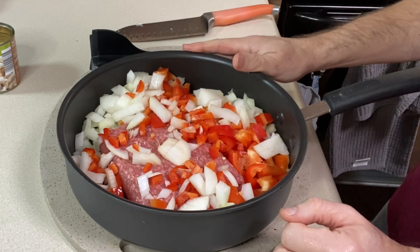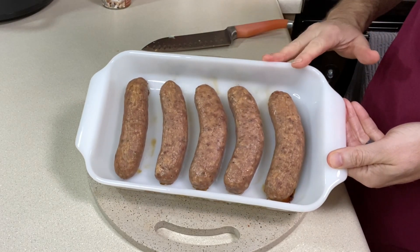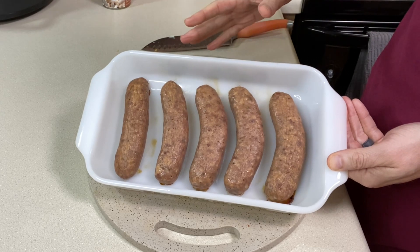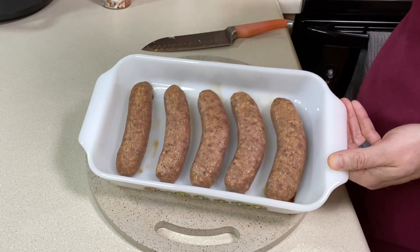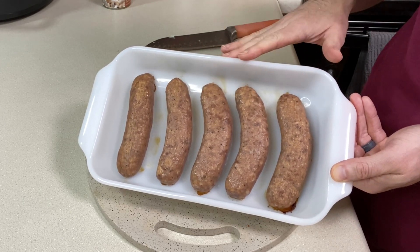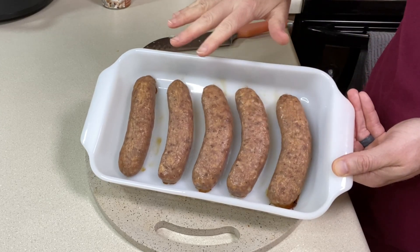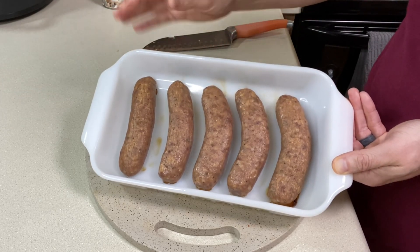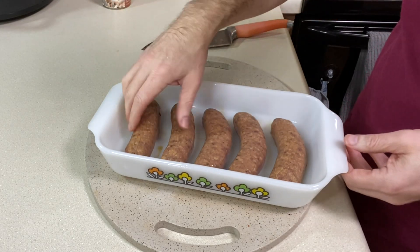The other meat in my sauce is Italian sausage. I'm using sweet today — I'll use sweet or mild. Mom always did some sweet and some hot, but I'll just do sweet or mild. This is one pound; do one to two pounds, whatever you like. I cook this ahead of time by roasting it in the oven — faster and less mess. I put it in a Pyrex dish, no oil, turned the oven on to 375 degrees, and cooked it for 30 minutes.